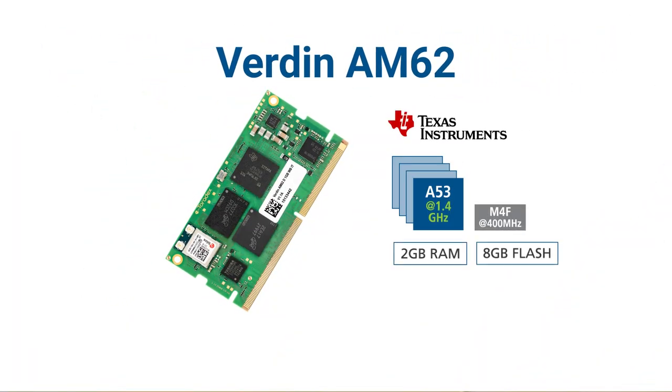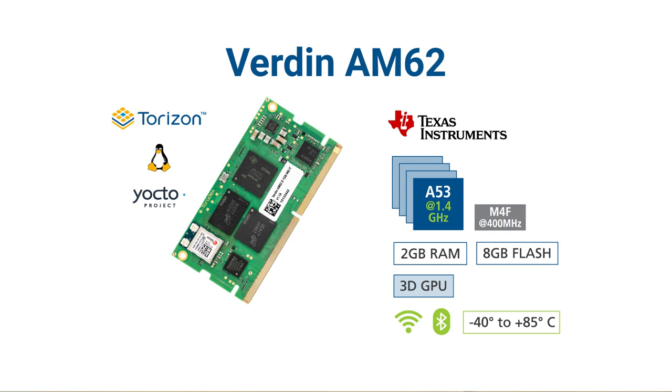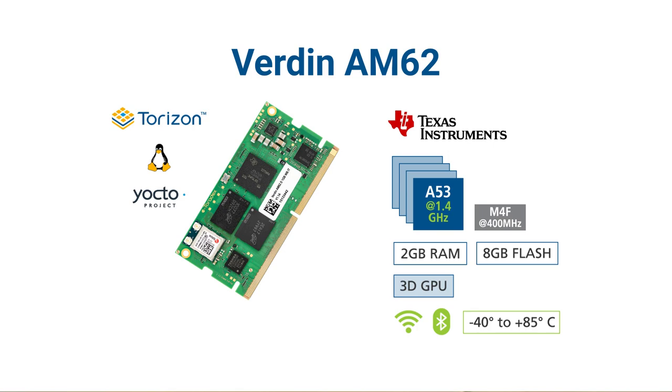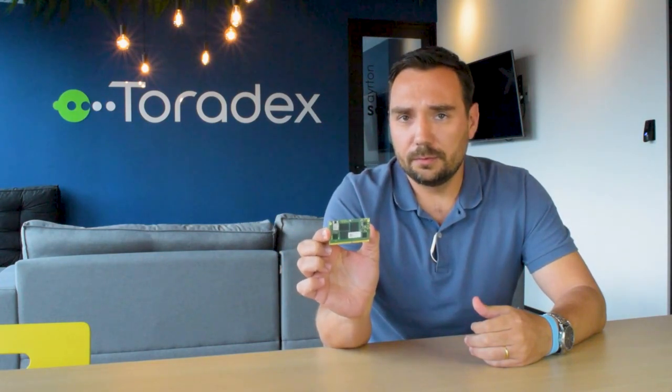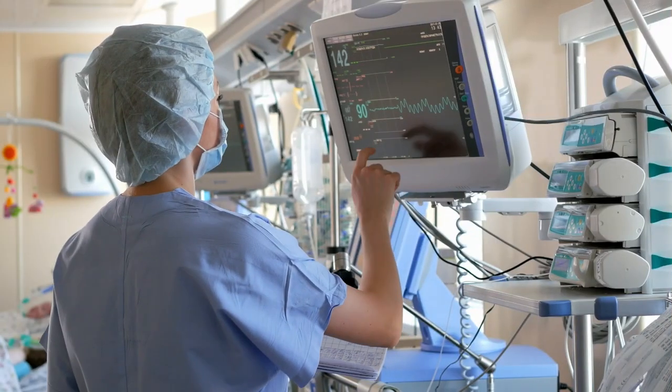The Verdin AM62 features the Texas Instruments AM62 system-on-chip with up to four A53 cores, up to 1.4 GHz and 2 GB of RAM. It also has some additional or optional features such as Wi-Fi, Bluetooth, or even GPU. This system-on-module is designed to be available for at least 2033 and it's perfect for power-constrained applications such as industrial automation, building automation, or even medical equipment.